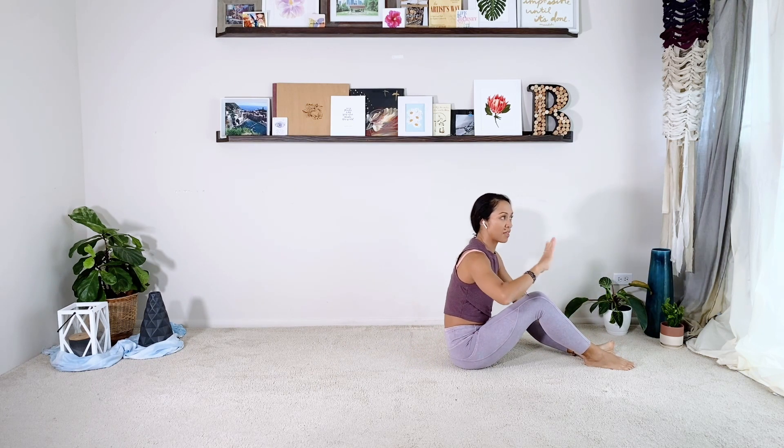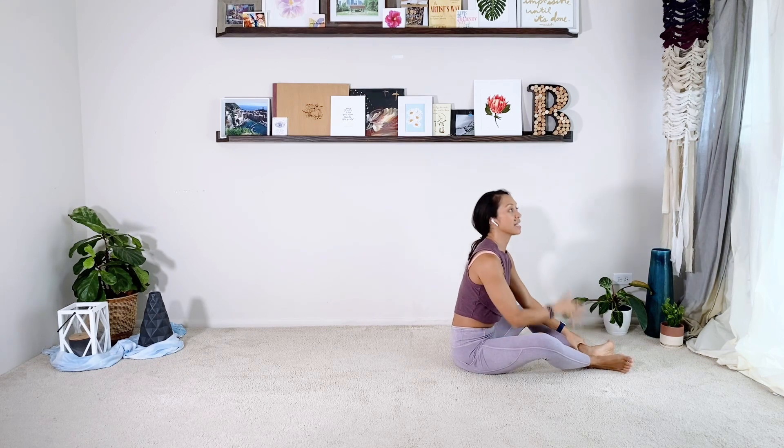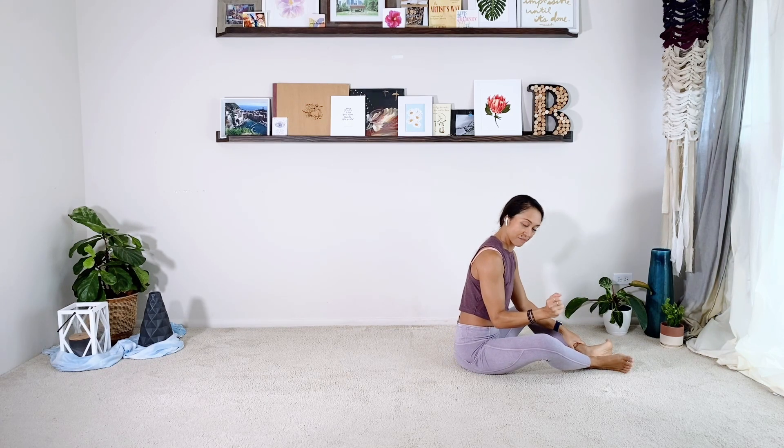We're going to continue to work on that — eventually your legs are straight and your hands are pretty high up, but again it depends on your flexibility.